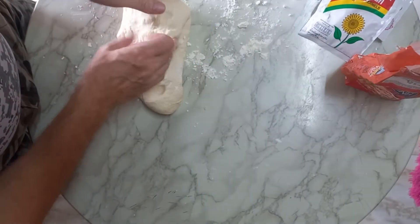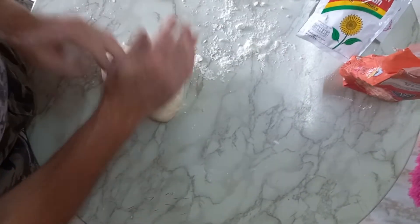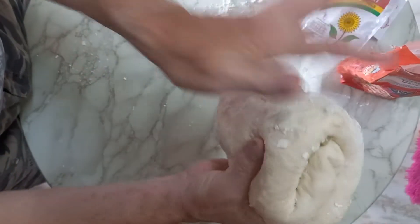You see, the Italian people, they fold it like this and this, and that's why you have later, when you buy it, it looks like this.